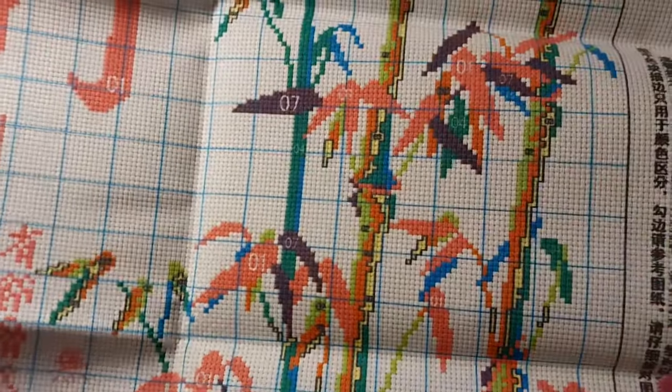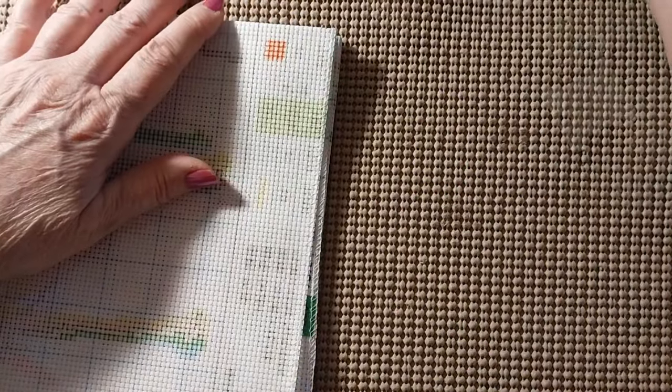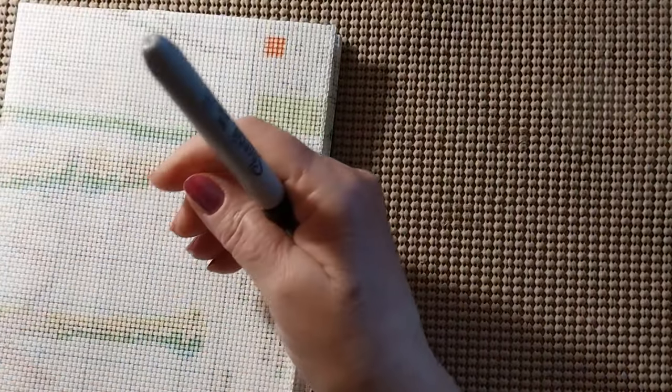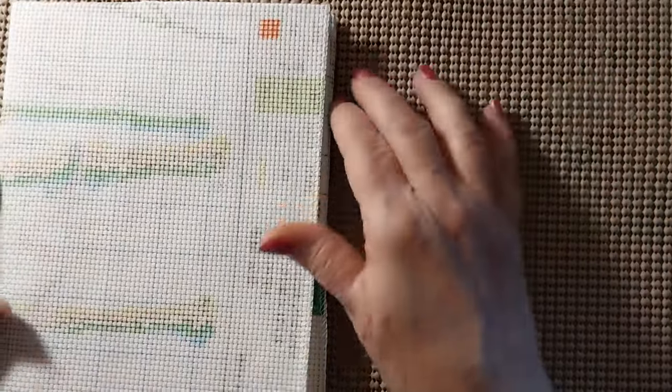This would be a great picture for somebody that has never done cross stitch, because it's not demanding. It doesn't have a lot of detail and that nominal back stitching is not too much.